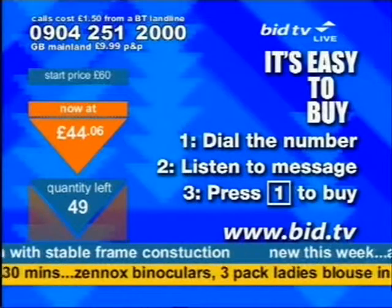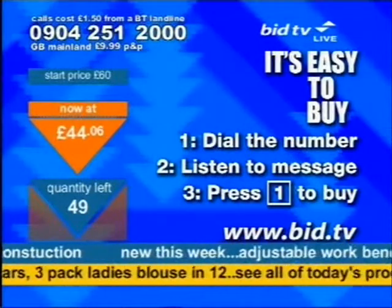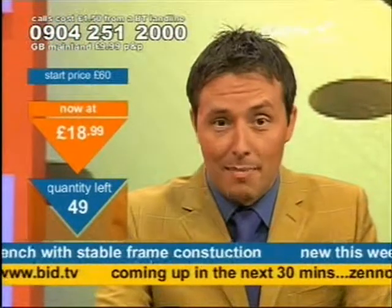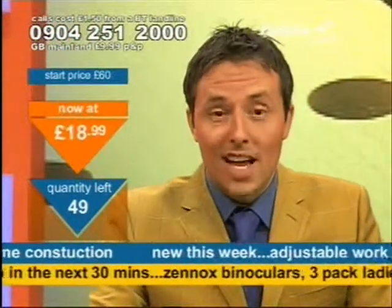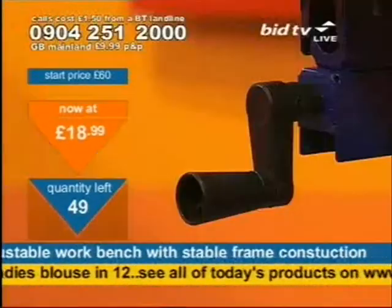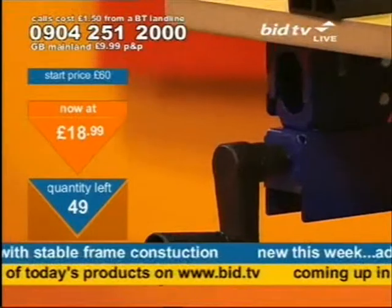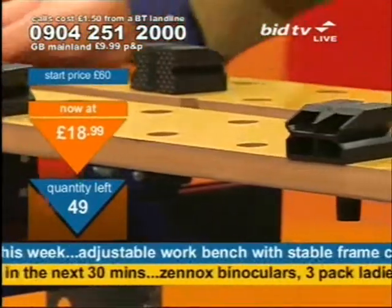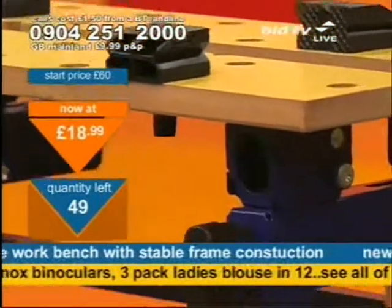Has he been looking for a workbench of late? Have you been saying, 'Yeah, we'll get one of them when we can afford it?' I think the time might be now. Sandra, you're already in — you pay the same price as everybody else. Quickly, if you want to get it, the time is now. 0904 251 2000 — you must ring now. I only have 49 of them available at this time.